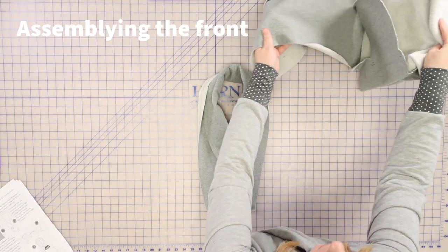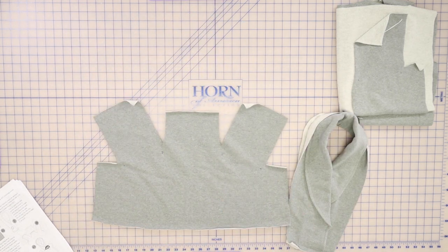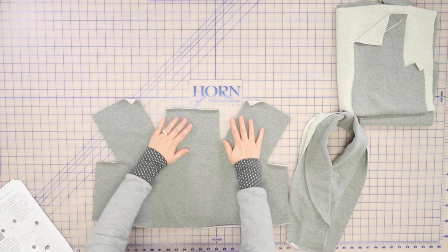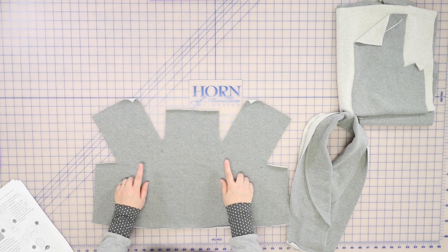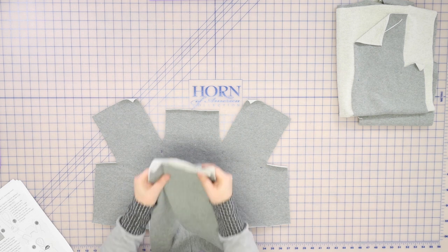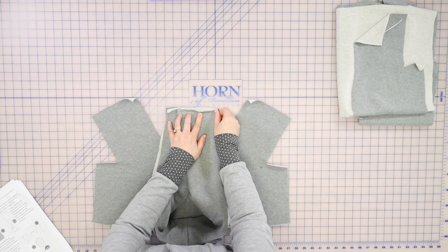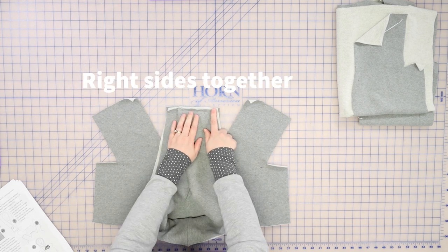First we want to take our front pocket piece — this is basically the bottom part and it has the pocket. Make sure, if you haven't already, transfer those pattern markings; those are so, so important. We're going to take our shawl collar and line it up to the center front, and stitch or serge that in place using the 3/8 seam allowance. I have attached my collar to the front pocket piece and we're ready to do probably the most complicated step of all of this — but it's not too bad, don't worry, we're going to walk you through it.